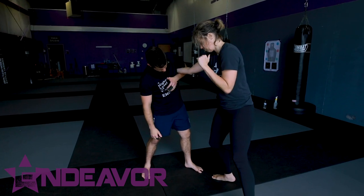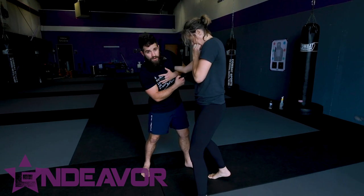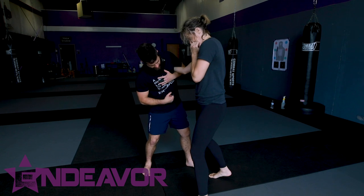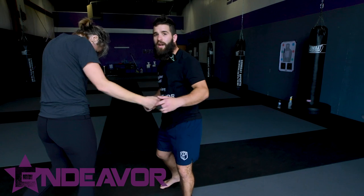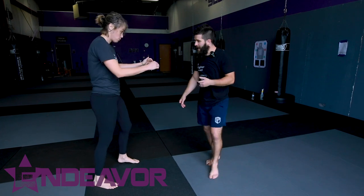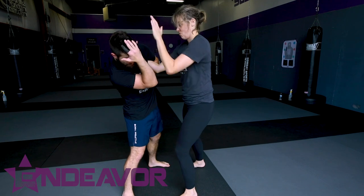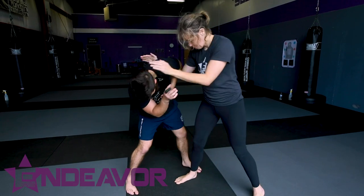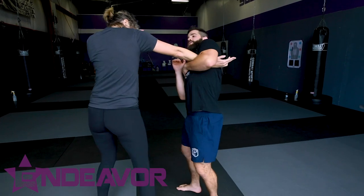What I'm gonna do is pull this in super tight. You can already start to see that when I go to compress into this, I'm already creating a little bit of pressure. And what I'm gonna do is elevate and walk my hips in. And what it does is it hyperextends the elbow, and it starts to get them to respond and react to it.